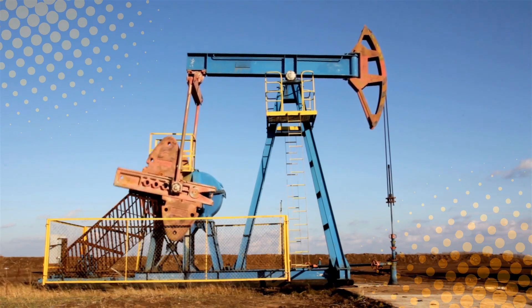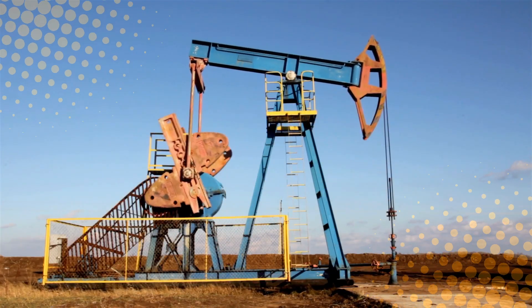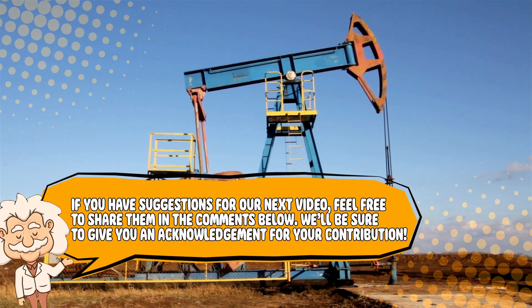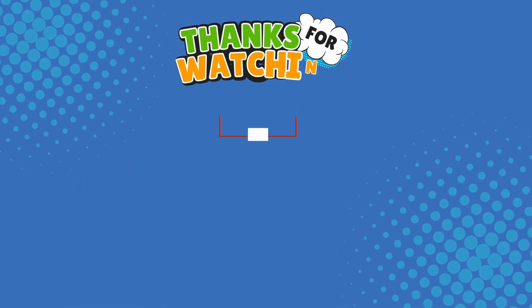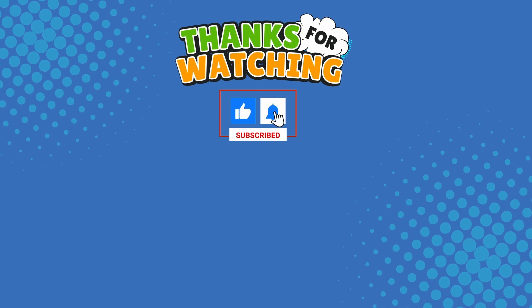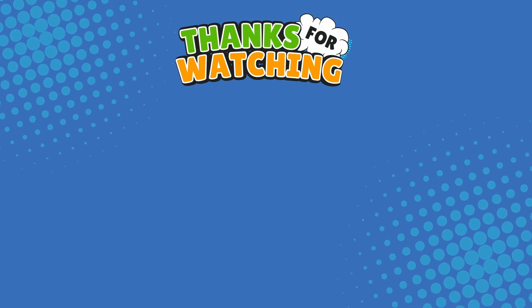If you enjoyed this, give us a like and subscribe for more BrainFuel, and drop your weirdest everyday questions in the comments. If you have suggestions for our next video, feel free to share them below — we'll be sure to give you an acknowledgement for your contribution. Thank you for tuning in, and join us next time here on Explaining Everything, the channel that answers all the why, what, who, where, and how questions you've always wondered about.